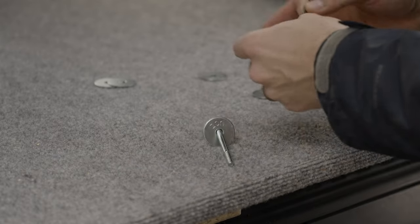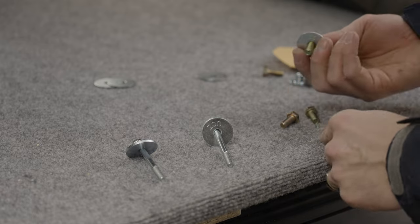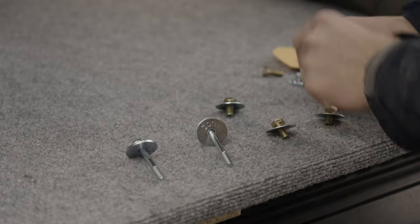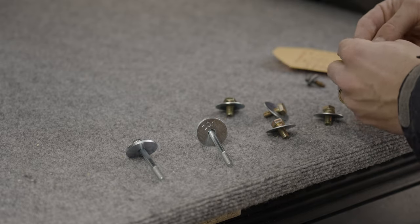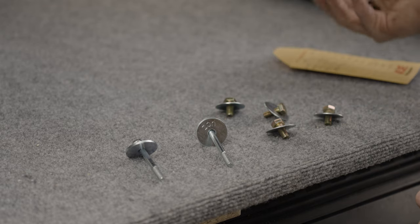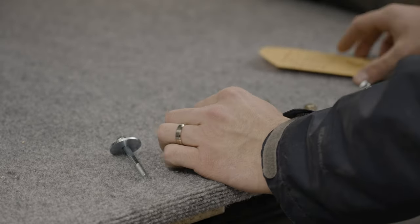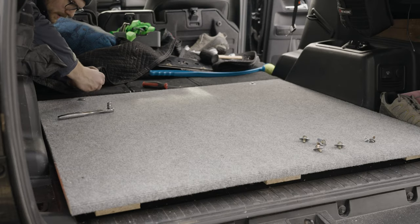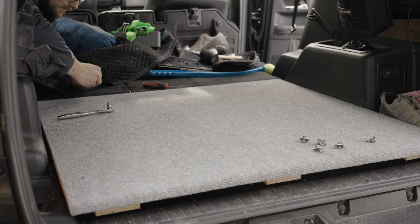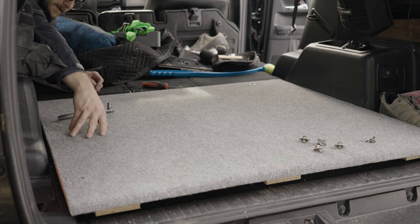For the slide, I got grade-eight hardware: five-sixteenths by one-and-a-quarter fender washers for each bolt, which will thread into the plywood nuts — five-eighths or three-quarter deep with a five-sixteenths-18 thread. The original 70mm bolts had a smooth shaft with threads only at the end, so I went back and got 80mm bolts that are threaded all the way — probably better anyway. We're now threading these into the factory holes.